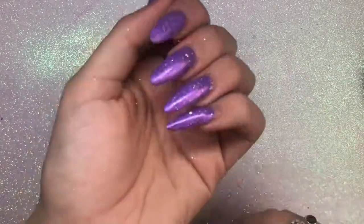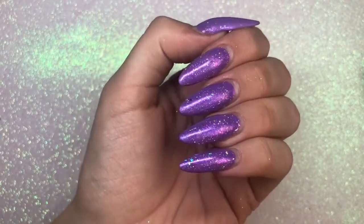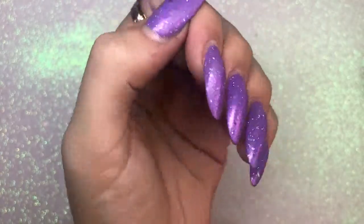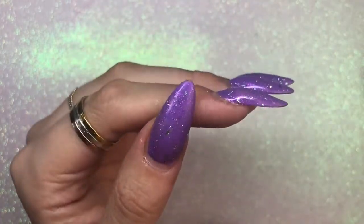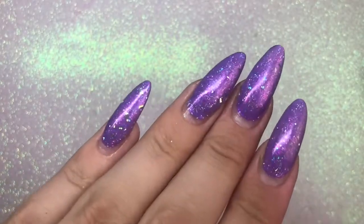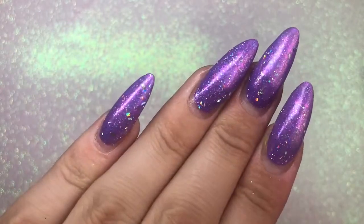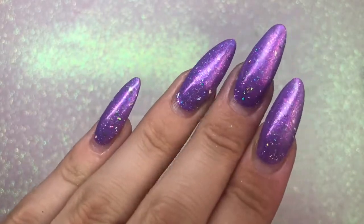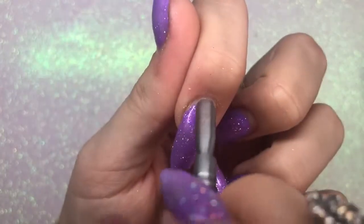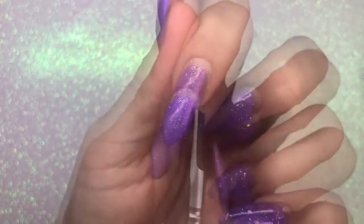Hello everybody, welcome back to another video on my channel. In today's video I'm going to show you how I do a poly gel infill on my nails. My nails have been on for about three weeks, they need a rebalance and a good reshape, and I'm going to show you how this Madame Glam poly gel has worn as well. We're going to start off with prep — I'll show you how I prep my nails for an infill, and this would be the same for acrylic and hard gel as well.